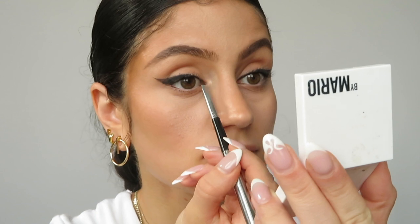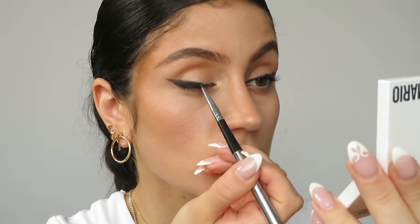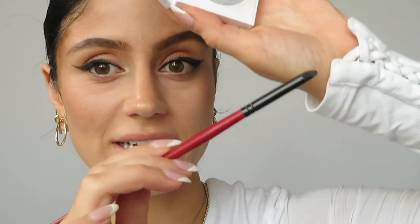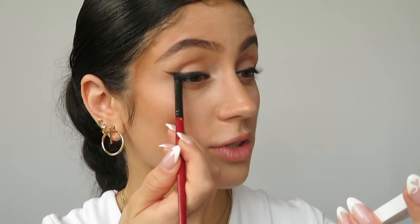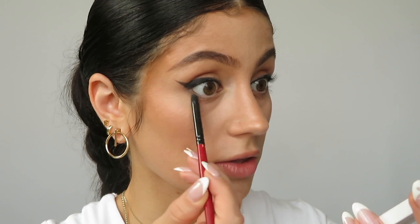You see what I mean by this eye is hooded and this one isn't? I'm gonna really lightly feather it out from the mid to the corner. Then I'm gonna take a brush with a smudge tip to it and bring that under my eye, just dragging the product to my lower lash line.